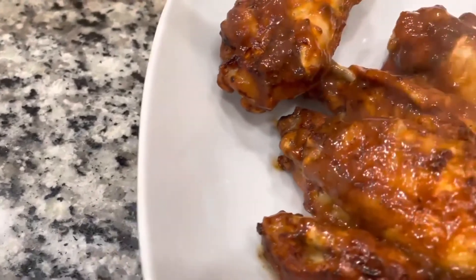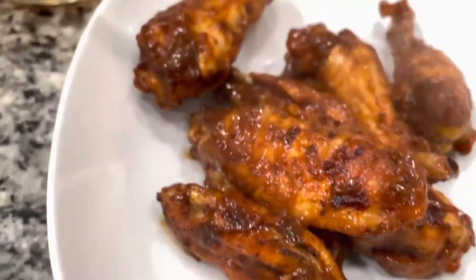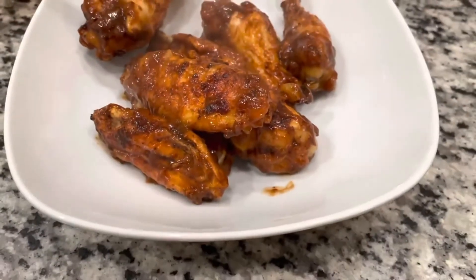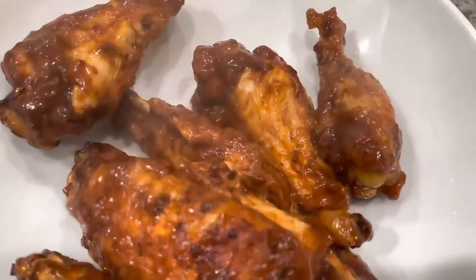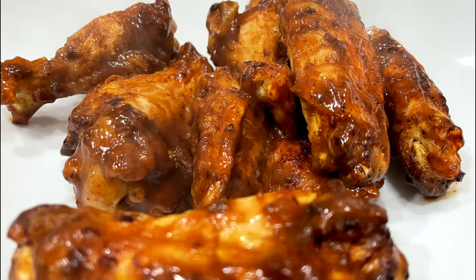Sugar-free barbecue wings y'all — get you some! Don't forget to like, subscribe, and comment. Let me know what you think about the wings and what other wings I should make as I continue my low carb weight loss journey. Enjoy yourselves — peace!